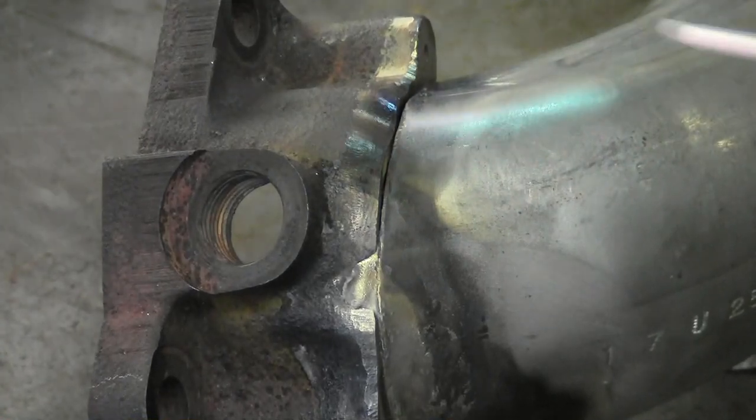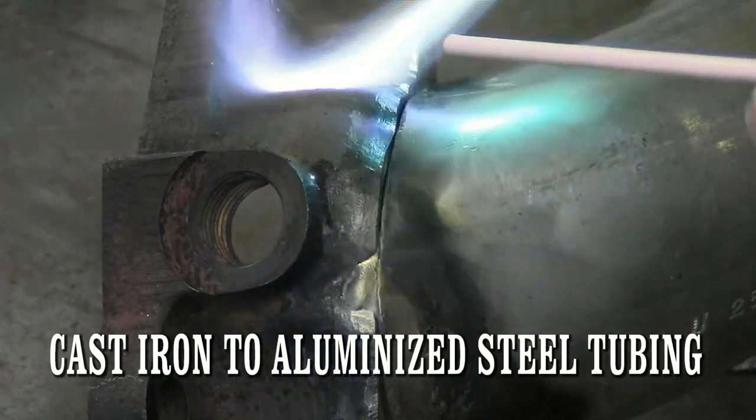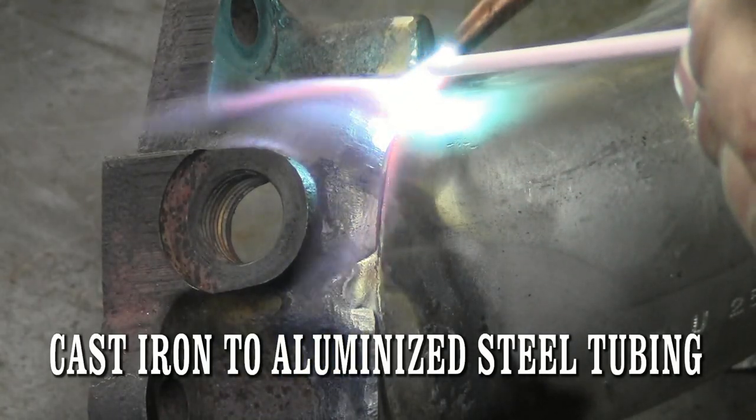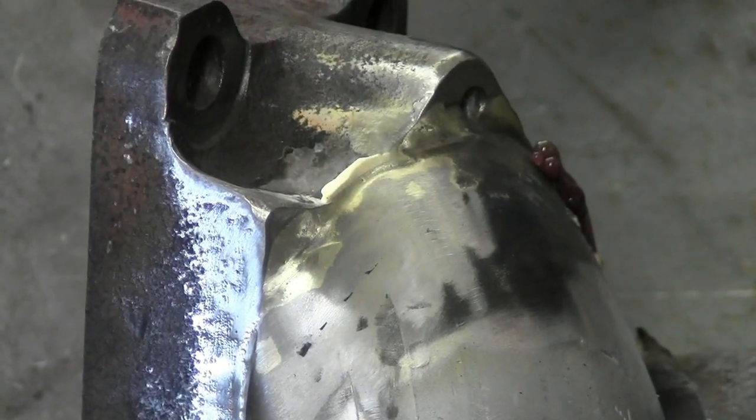The SSF6 is one of MuggyWeld.com's highest reordered products. This flux-coated silver solder works fantastic on a variety of metals. Here we are brazing cast iron to aluminized steel to retrofit an exhaust system, and as you can see, this product finishes very nicely.